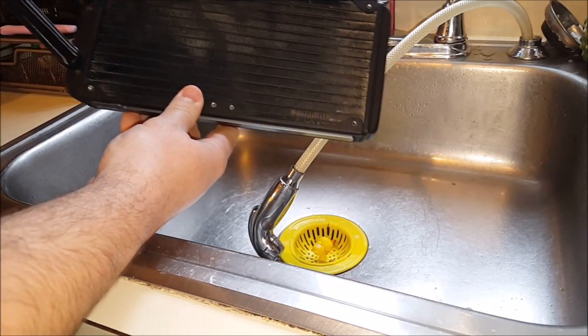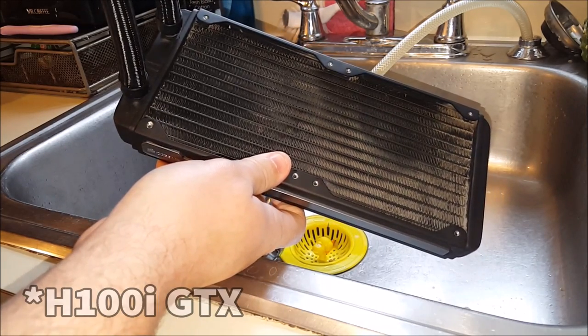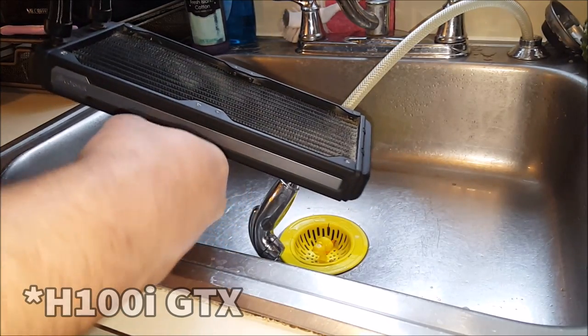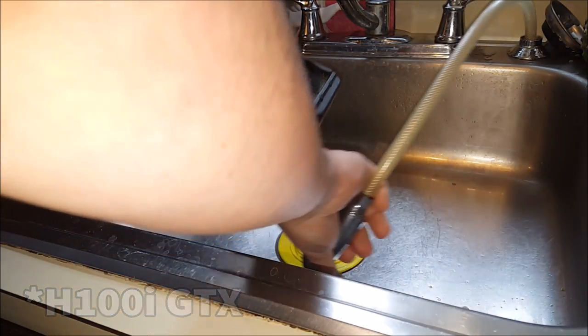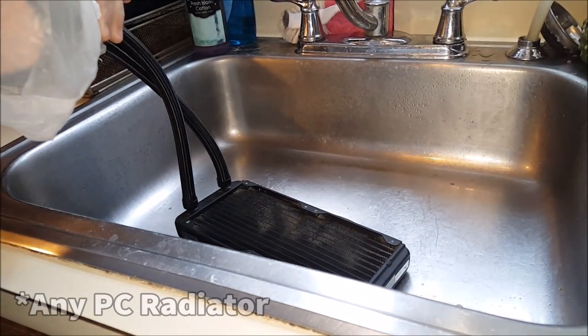All right guys, today is going to be a relatively quick video. I got this H100i on eBay and when it arrived it was quite dusty, as you can see here. I'm going to show you how to clean the outside of an all-in-one liquid cooler — a lot of people don't know that you can do this.